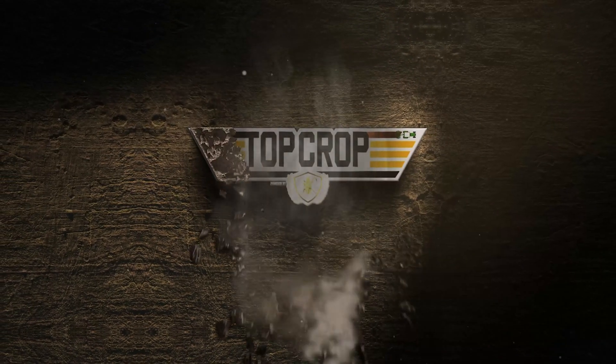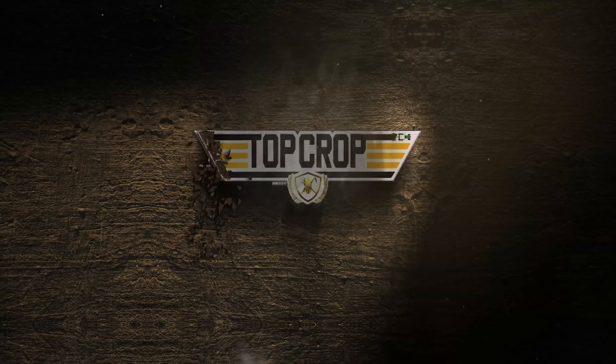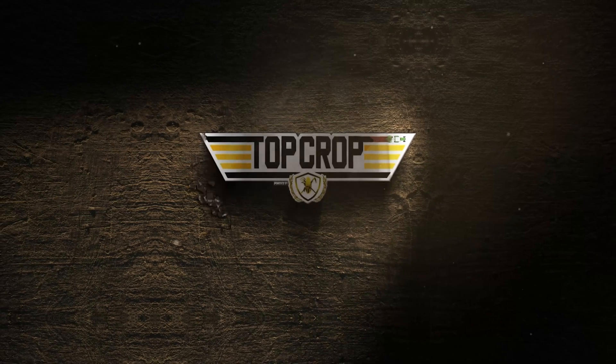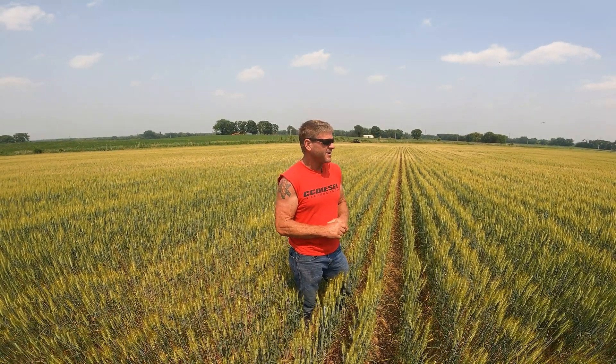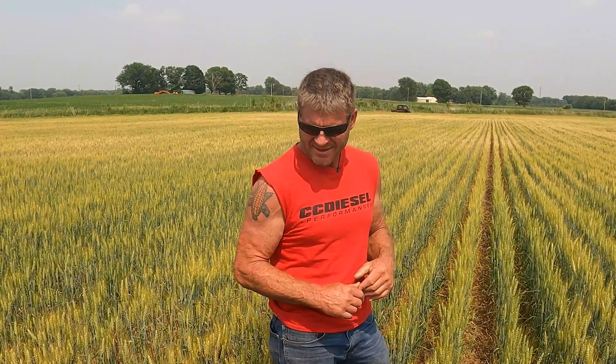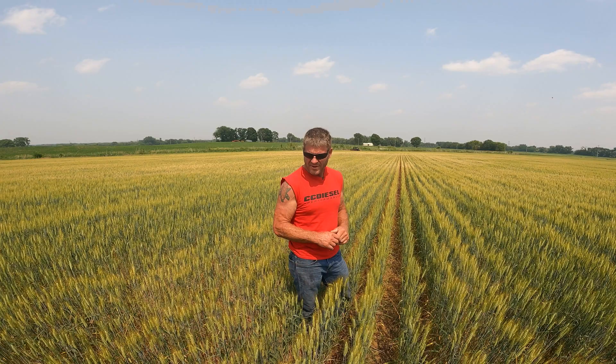We tried something new and we're out here looking at it — it's just not gonna work this year. I think I'll probably try it again, but it didn't work this year. We had some wheat on some really light, sandy ground — a farm we rented. It's the kind of ground you'd call a wheat farm. I usually don't have too much wheat.